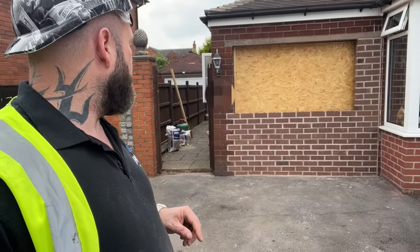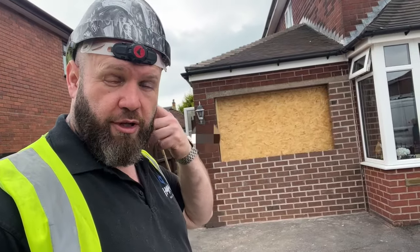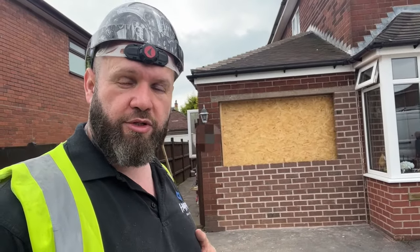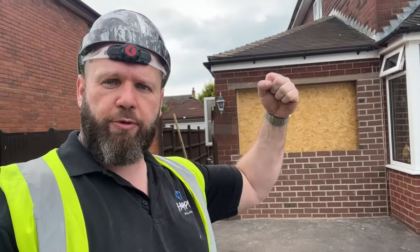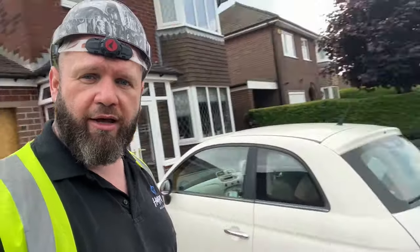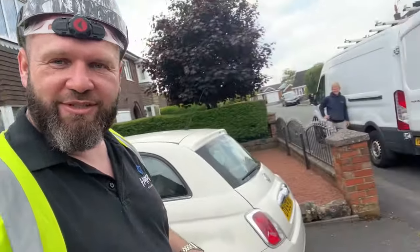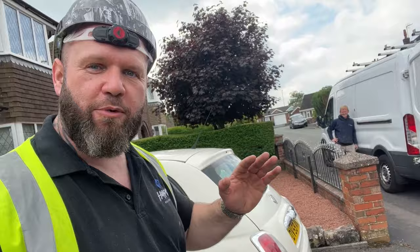First things first — we were actually called out to this property because a previous builder had started the work and the client wasn't happy with it. So we've come in and sorted it all out. As you can see, we've patched all the brickwork — lovely job done by Mr. Rich. There he is. He's silent but deadly; he doesn't say much but he's mustard, he is.